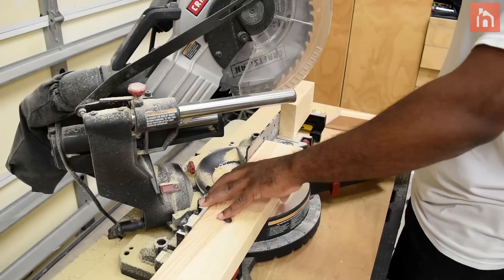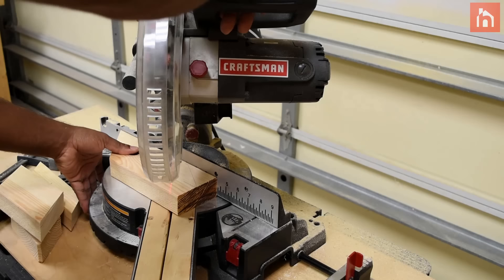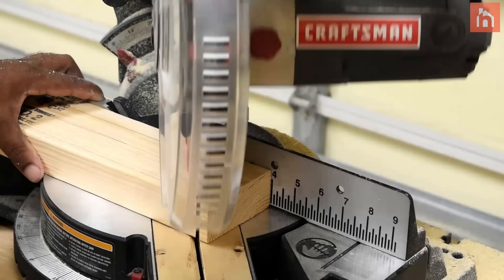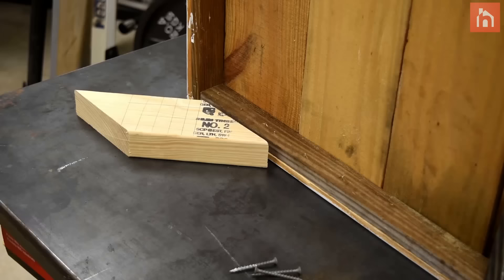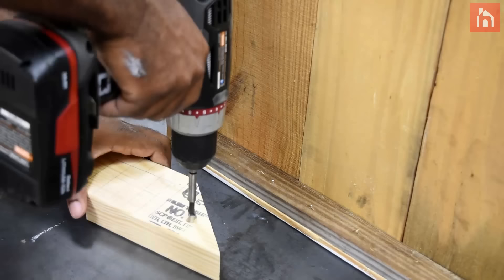To keep the box elevated off the ground I'm going to make some legs, and it's pretty simple. Take some 2x4 and cut 45 degrees on one end, then cut 45 degrees again on the opposite end. Now attach the legs with 3 screws — 2 on the outside and then 1 from the inside of the box.